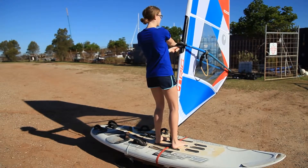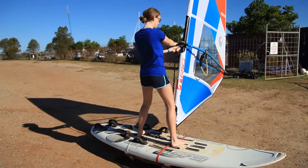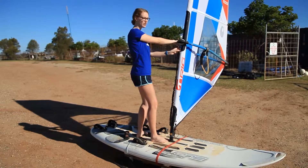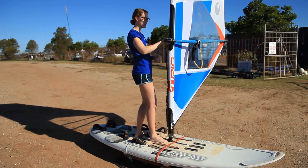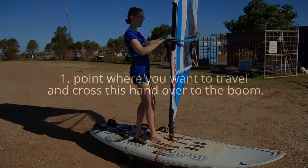Now we're going to move the feet. The back foot moves first, stepping back. The front foot steps behind the mast, toes pointing forward. This allows my hips to turn to the direction I'm sailing. From here, I pull the mast up in front of me so it lines up with the nose of the board. Place my back hand on the boom and gently sheet in.